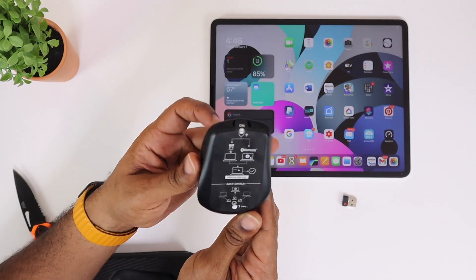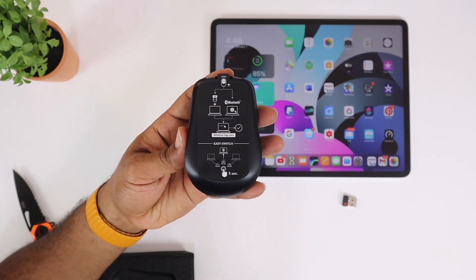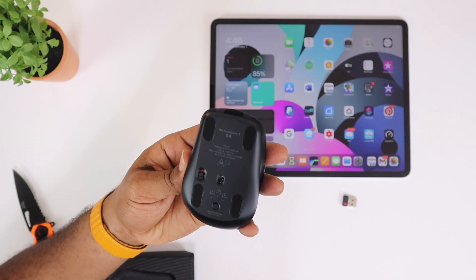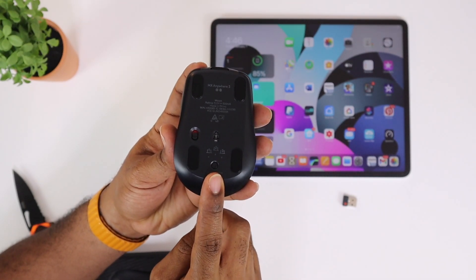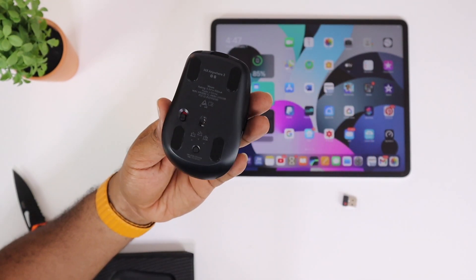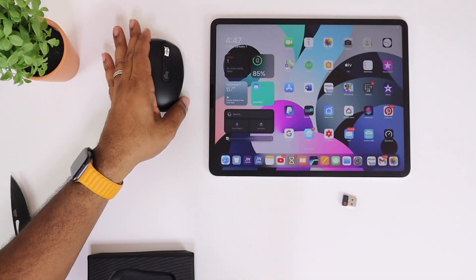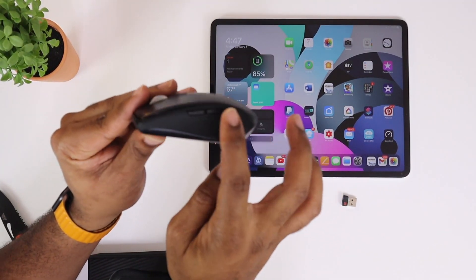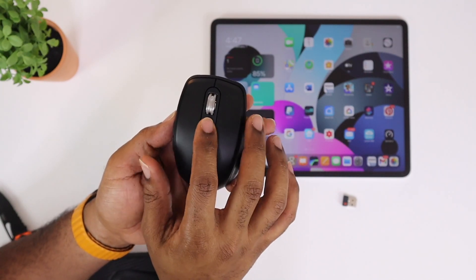This is very similar to the Master series. It's going to tell you what you can do and what you can connect it to. On the bottom, you have your sensor and your on/off button, and a toggle button that allows you to switch between devices. You also have little rubberized feet. The cool thing is it works on just about any surface — mouse pad, table, glass, solid surfaces.